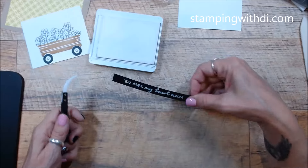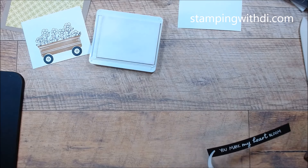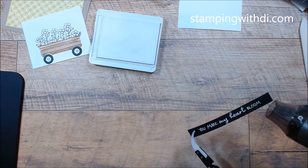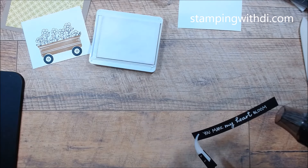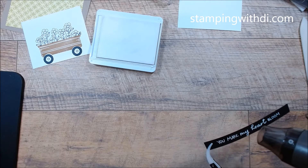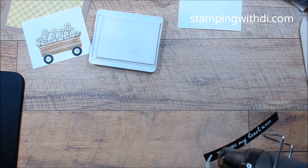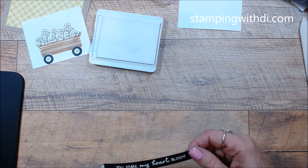Let me get my heat tool here and we'll heat set that. Once it starts to cook, we'll move it to the next section. Move it on to the next. And once it's heated, then stop — so you don't scorch it into the paper.